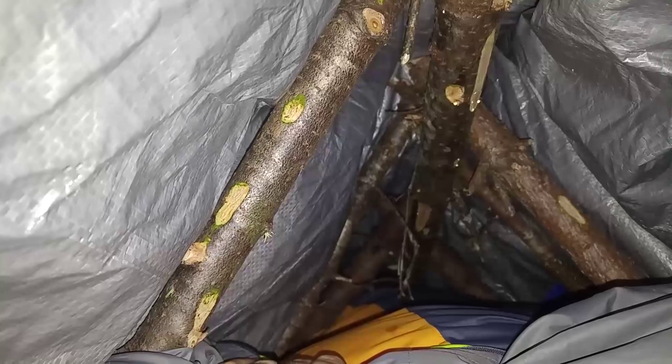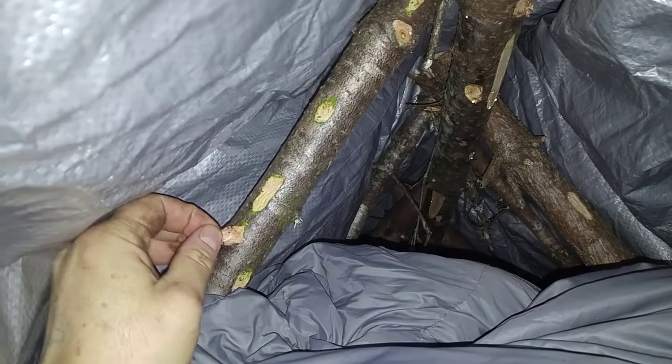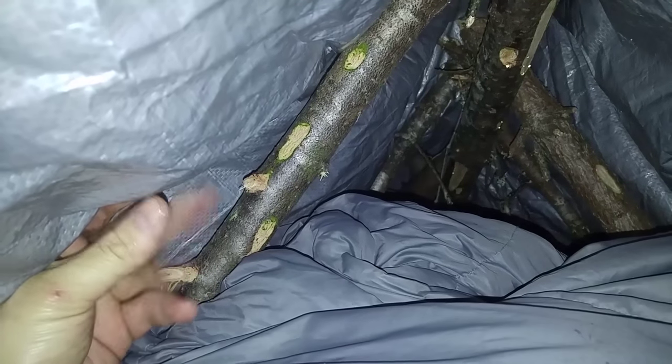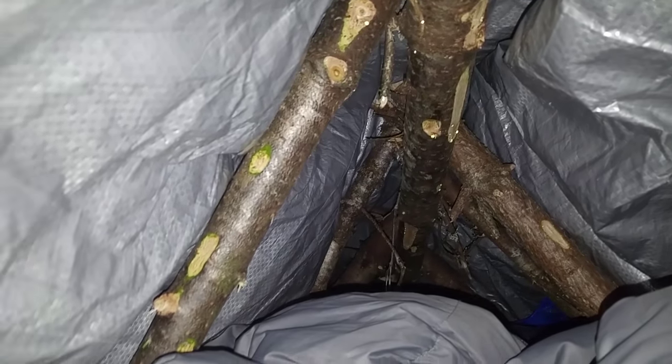I'm just in my outer sleeping bag and my feet were freezing when I got in here, but now they're not as cold. I really need to get into the down bag. It's a learning experience. These ribs have some knots right here that I should have taken care of when I was putting it together. But whatever, it's all good. I'm getting sap on me, but it smells great in here — it's like I'm sleeping with a Christmas tree.